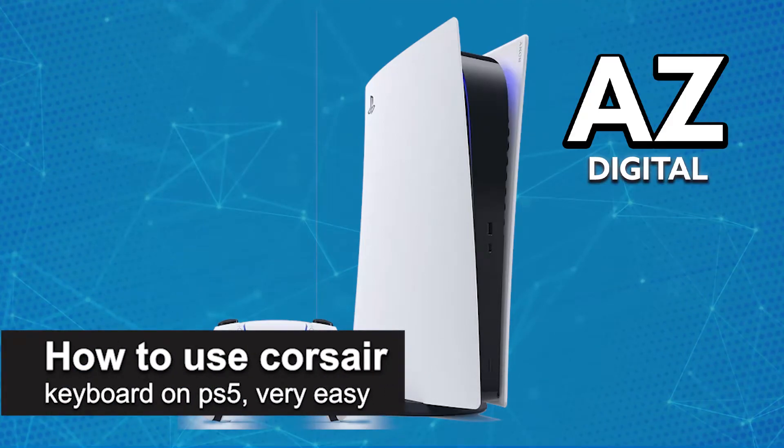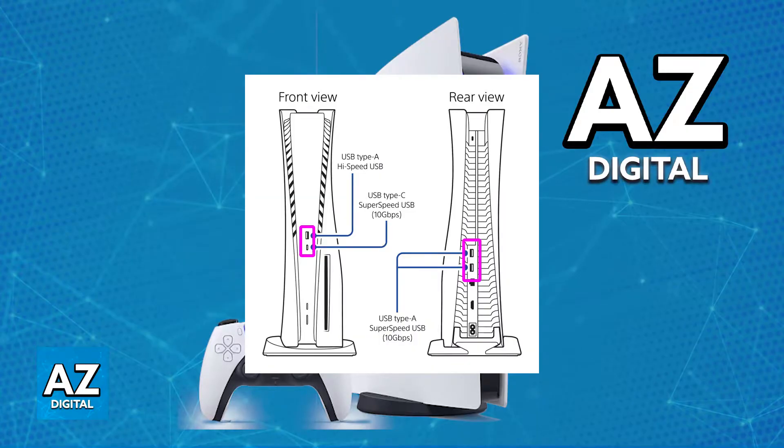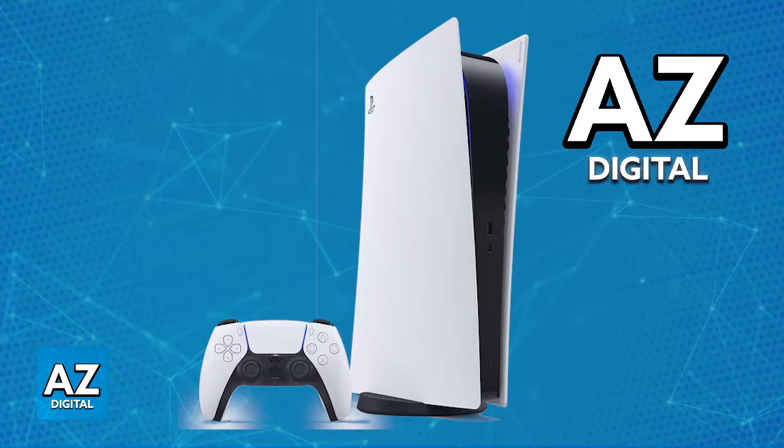In this video, I'm going to teach you how to use a Corsair keyboard on the PlayStation 5. It's a very easy process, so make sure to follow along. Assuming that you have already connected your Corsair keyboard to one of the available USB ports on your PlayStation 5 and you noticed that it isn't doing any inputs when you try to move your mouse, nothing happens inside of a game that has mouse and keyboard support, then there is an additional step that you have to take specifically for Corsair keyboards.